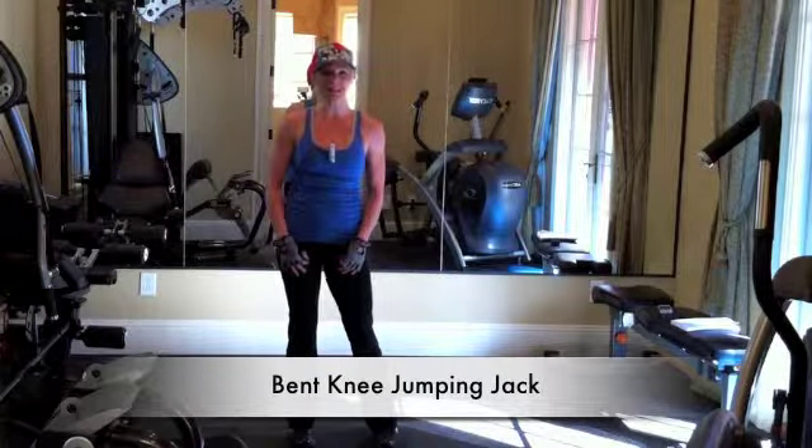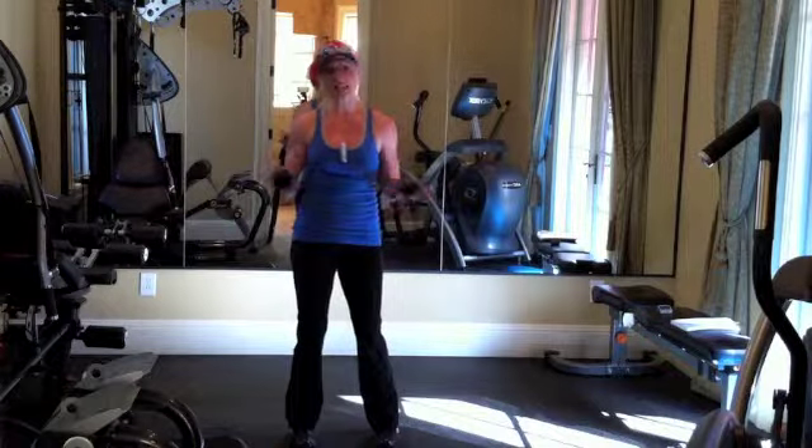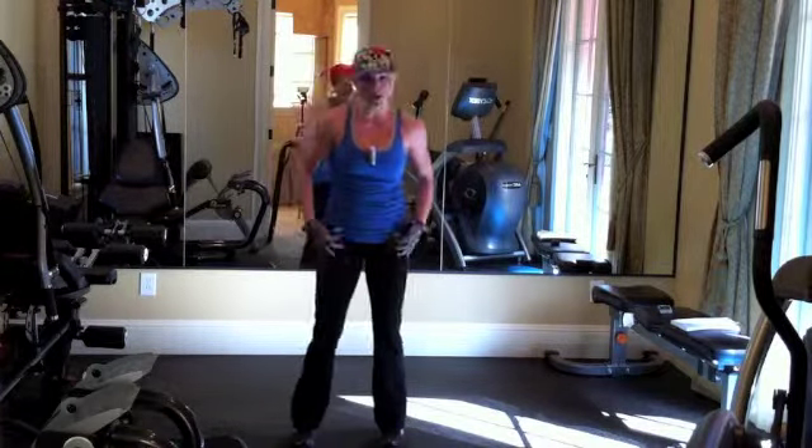Hey, I'm going to show you how to do a bent knee jumping jack. You need no weights, no equipment whatsoever, just your body.